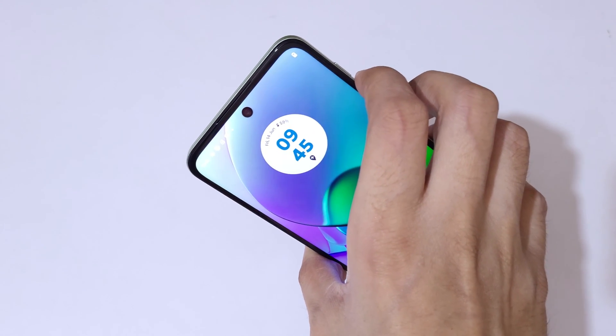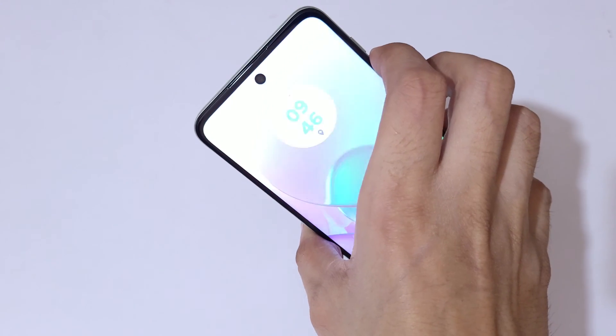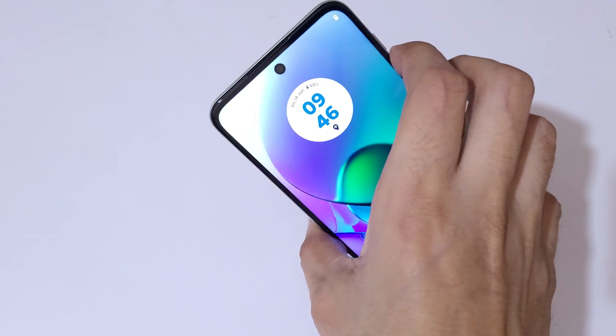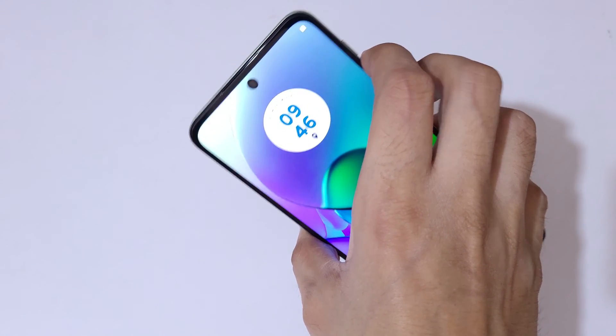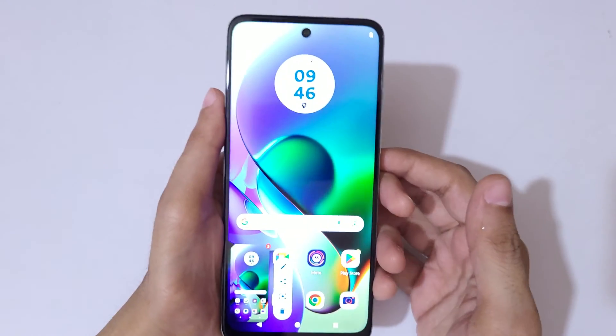Press the volume down and power button together to take a screenshot in the Moto G64 5G smartphone really easily. And if you want to take a long screenshot, I will show you how to take it.